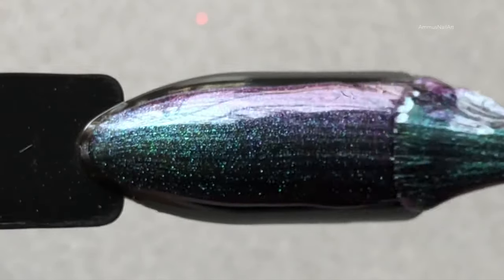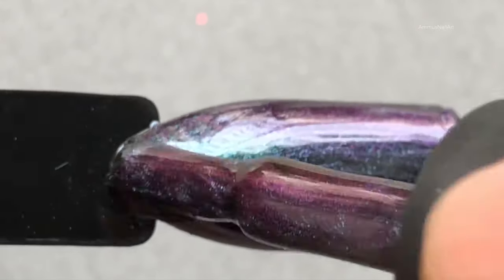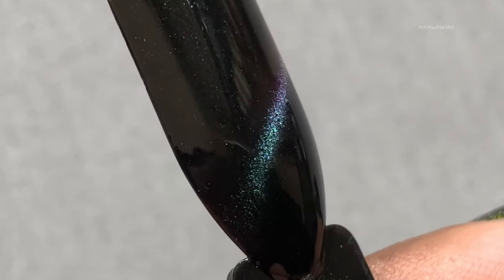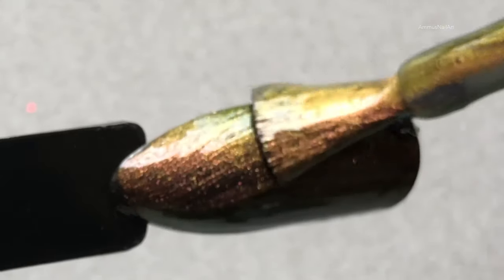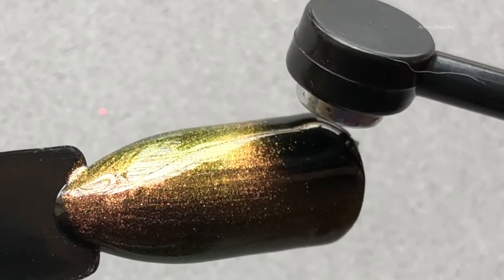The application is really smooth and the coverage is really nice. There's no harsh smell at all. I love the effect of all three polishes — look at that, the cat eye is absolutely spot on! It takes up to 150 seconds to completely dry, and you can also play with the magnet to create various effects on the nails.